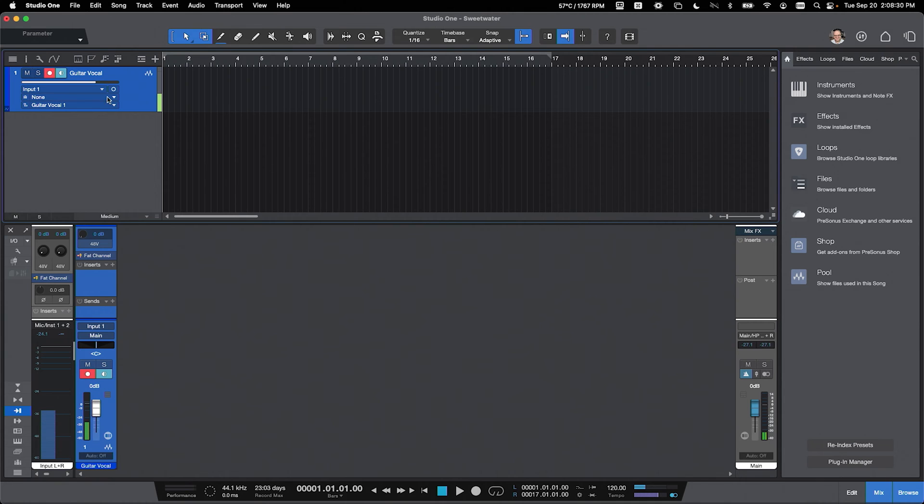If you don't see any signal here, then chances are you need to change your input. That's what this little drop-down menu is. For example, I'm using a Revelator interface — it has two microphone inputs. If we set it to input two, we don't see any signal. But if we set it to input one, we can now see microphone signal.